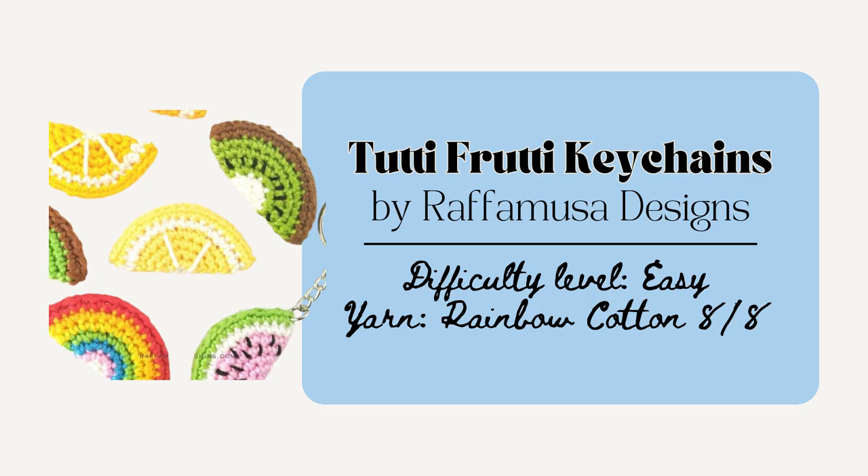I love how customizable all the pockets are as well, and it is made to be 10.75 by 15 inches when open or about 10.75 by 8 inches when folded closed, and it folds just nicely like a little book. Next are these Tutti Frutti keychains by Rafa Musa Designs. These are really quick to make for sure and I like how they include four different fruits — a watermelon, lime, orange, and a lemon. These are super cute and super beginner friendly as well.